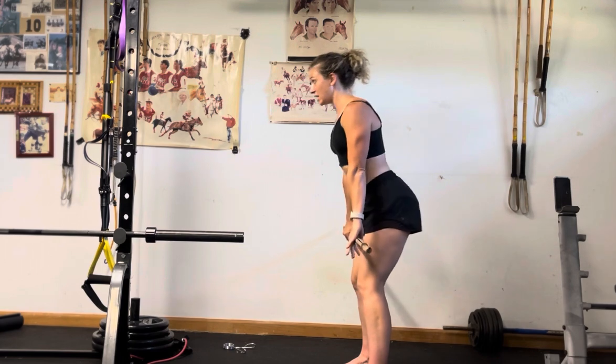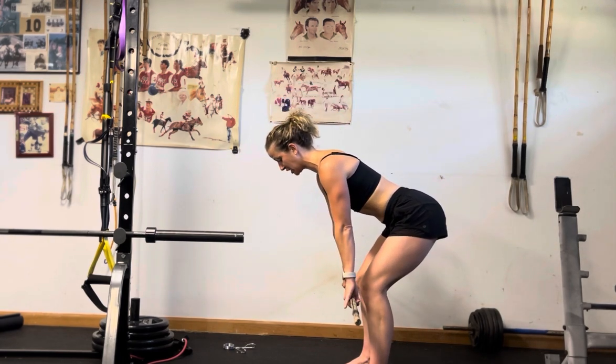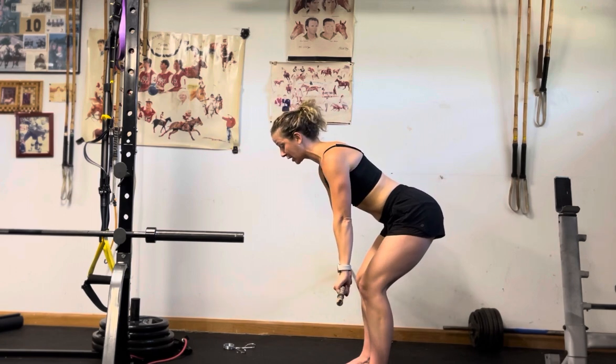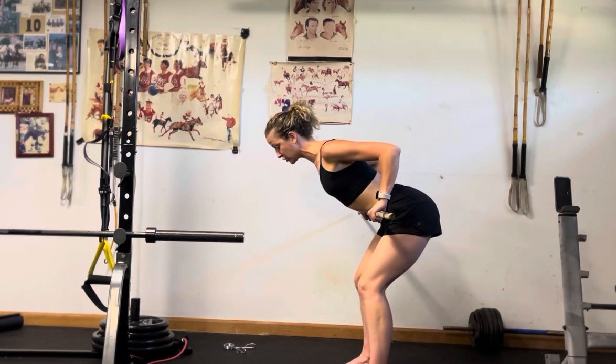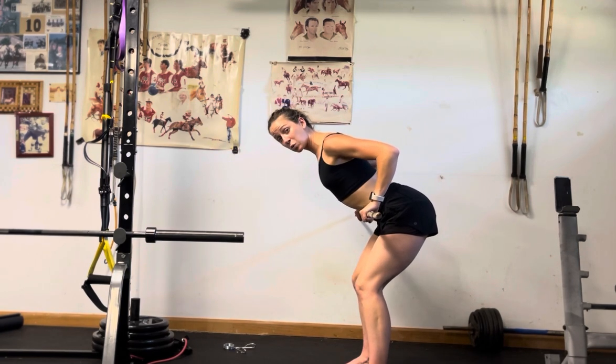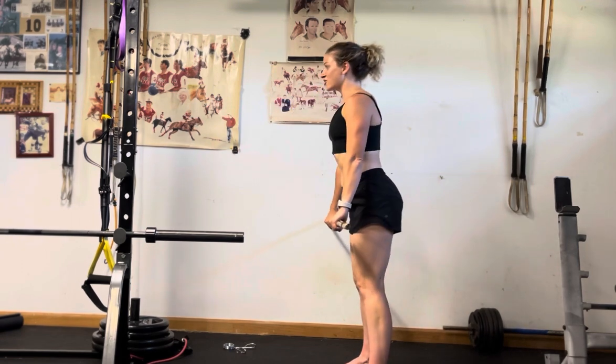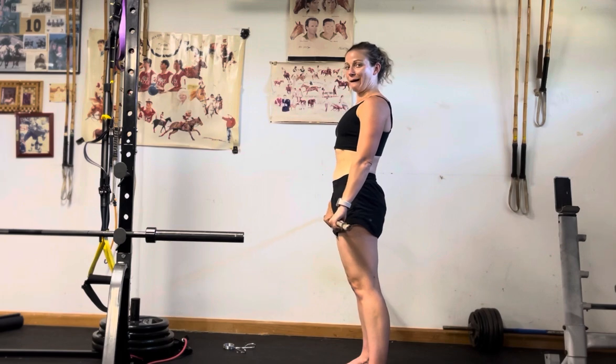Squeeze it back up again, hands bringing it below the knees, making sure the glutes and the hamstrings are firing — we're never feeling it in our low back. Start to squeeze the scapula together as you find your row, shoulders reaching down towards those hips. Release. Heels energetically pulling apart as we come back up to standing.